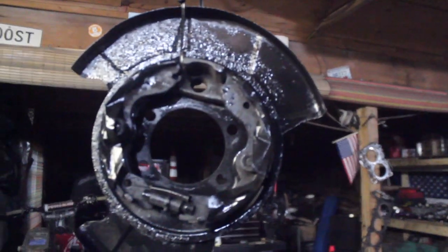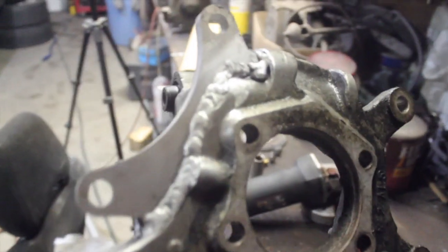While I had everything off I figured I might as well just paint the backing plates. Both are painted and drying. I dropped off the knuckles last night to get welded up and he said he'd do them today. Two hours later — we just got the knuckles back.